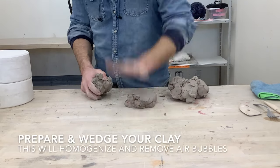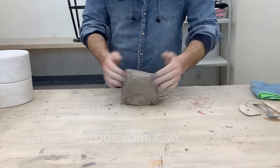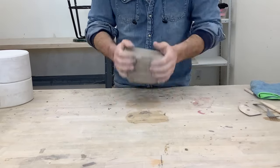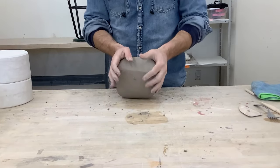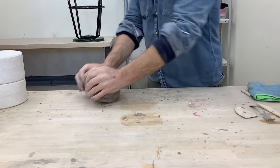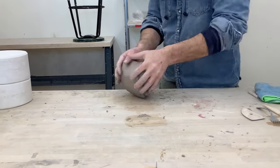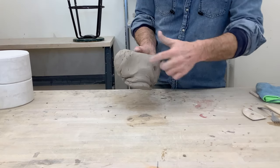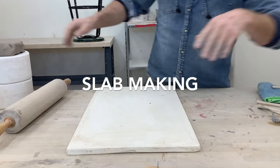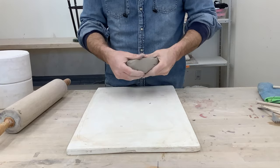Here I'm doing a technique called ram's head wedging — keeping the palms of my hands on the side and in front, pressing down with small movements so as not to stretch and fold the clay in on itself, which would create air bubbles. Essentially I'm doing this to homogenize the clay and make it even and free of air bubbles.